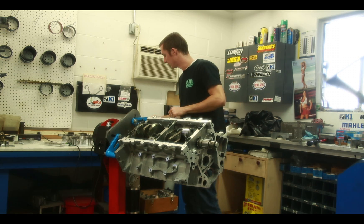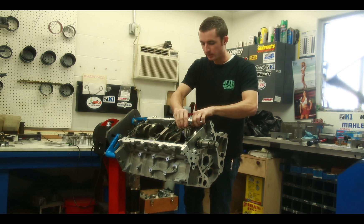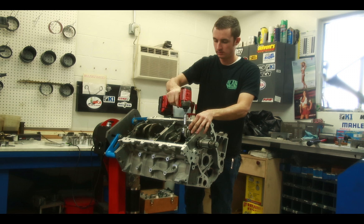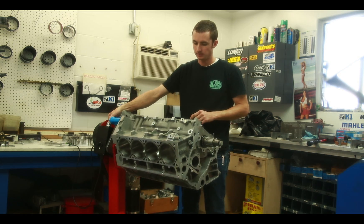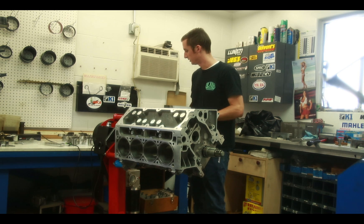With the electric engine stand, you can easily pick any angle that you want to put the connecting rod onto the motor, and then roll the motor back around to be set up and ready for your next piston.